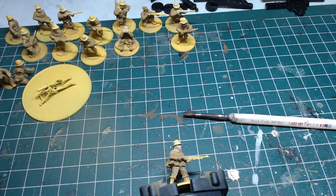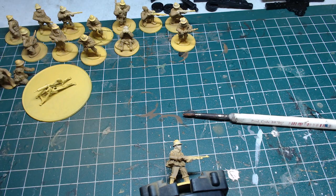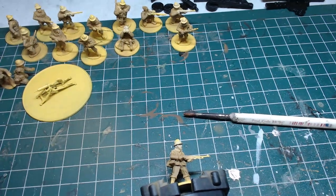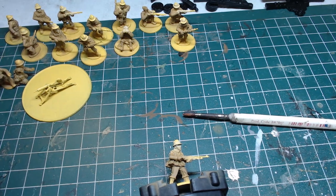I took some liberties on some of these colors. So what should we do today? I like to start with the base stuff, so we'll probably do boots today at least first. Yeah, let's start there.